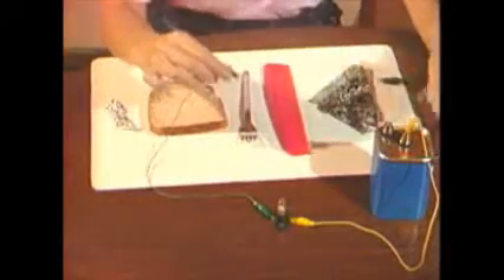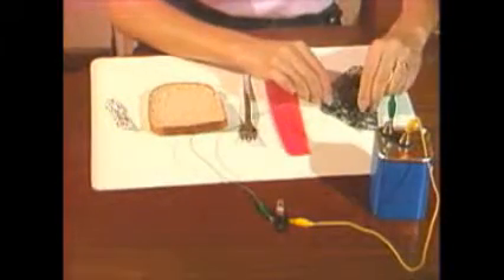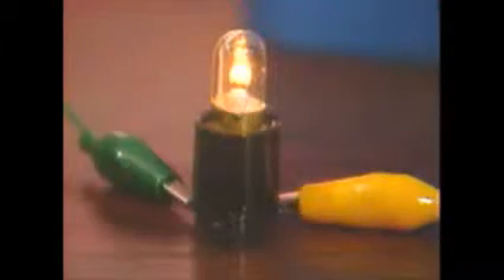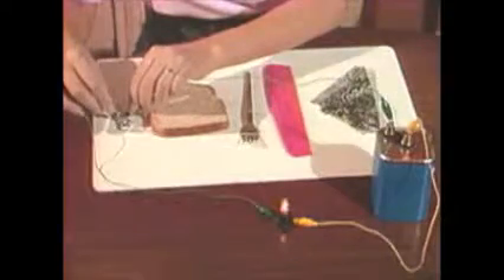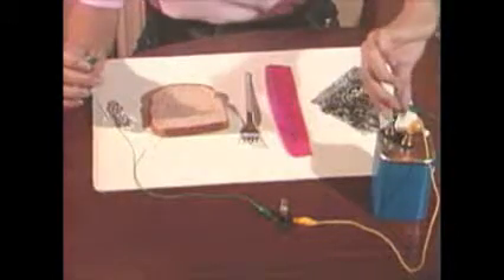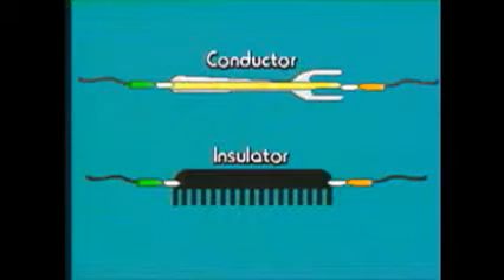If electricity will pass through one of these things, the bulb will light up. It doesn't go through cloth or the comb, but it does go through the fork. Not the bread, but electricity will go through the aluminum fork. Things that electricity does pass through are called conductors.